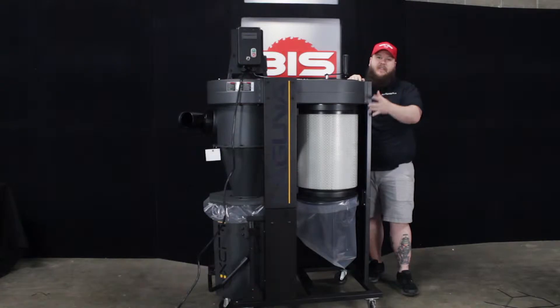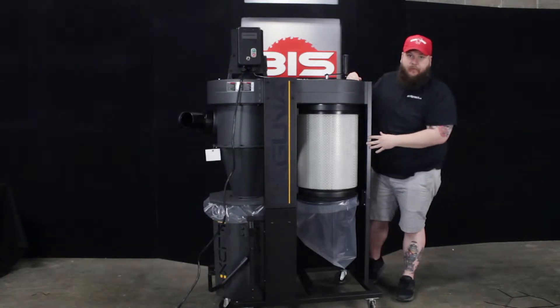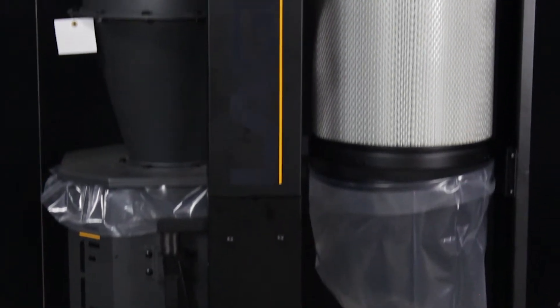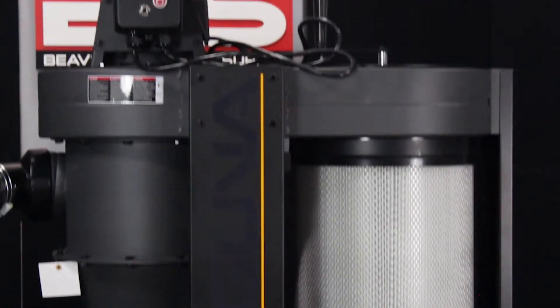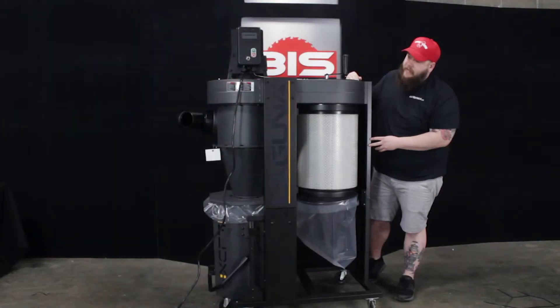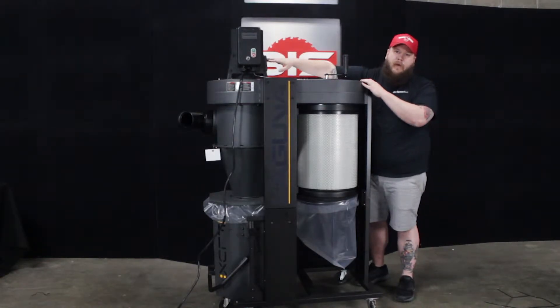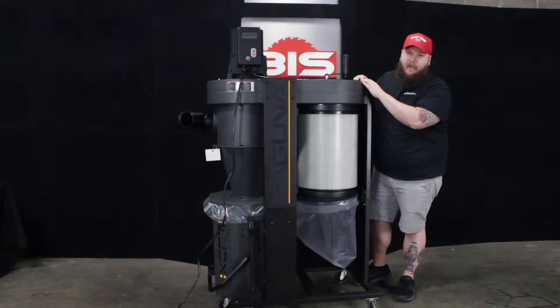Today we're going to be taking a look at the Laguna C-Flux Series Cyclone Dust Collector. This is the C-Flux 1 version, which does feature a 1.5 horsepower motor that can be run at 110 or 220 volts.